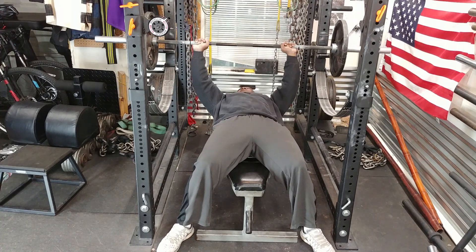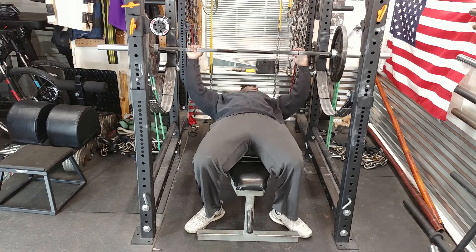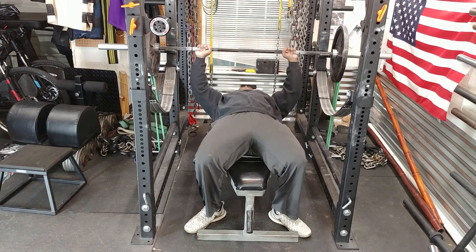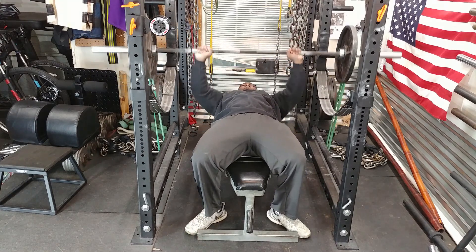Next I added bands to the bar. Bands allow accommodating resistance — they actually make the bar go down faster, so you have to press harder to make it go up faster. It's kind of like an extra negative, you might say.